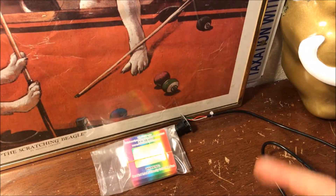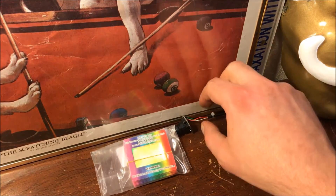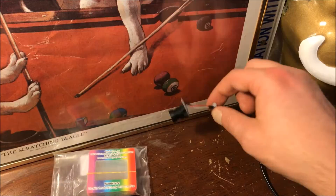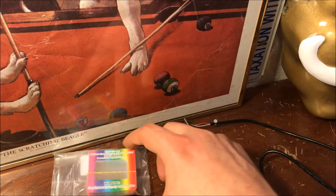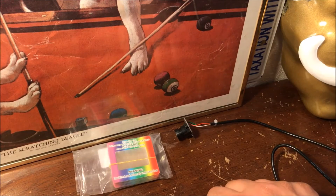Hey guys, today's going to be the second part of the DIY $20 spectrometer series. In the first part we discussed the main components of the spectrometer, the diffraction grating, and the webcam camera. If you still haven't seen that, definitely go check it out — it'll give you the information on how we got to this point.